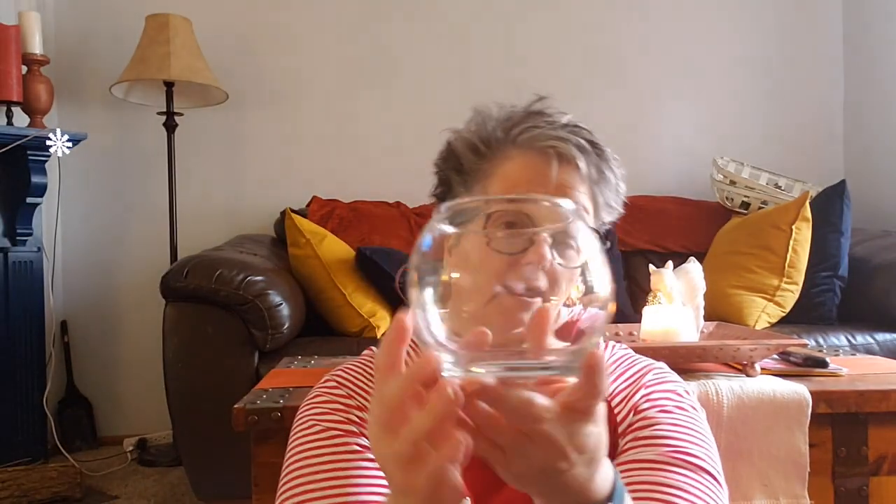I grabbed a little fish bowl — I should have grabbed more than one — for my mantle. I'm going to put some fake snow and bottle brush trees in it. You can also make a cloche and glue it down like I did with the snowballs, but I'm going to do it this way this time.